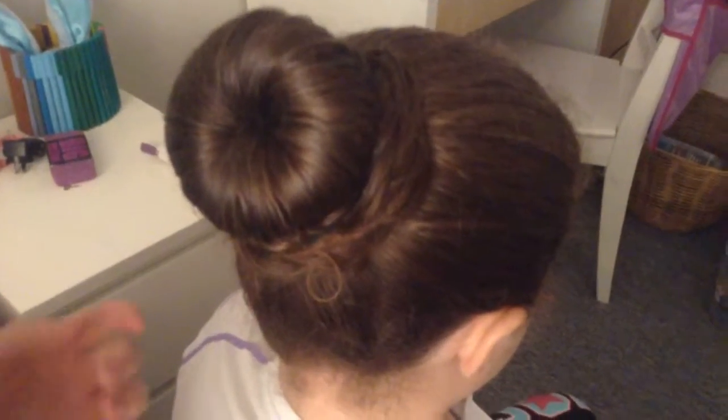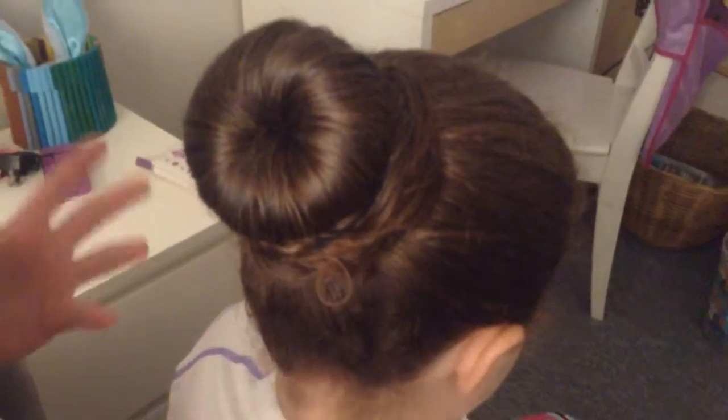Hi guys, this is part 2 of how to do the doughnut bun. This is where you preferably put on the hair net and bobby pins, but because I'm not going to use it here today, basically what you do is add a few bobby pins around here, underneath and then around the hair that you wrapped around the bun.